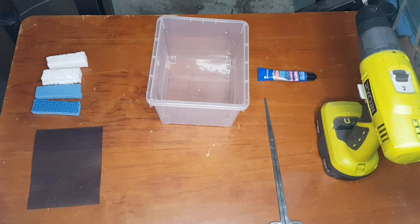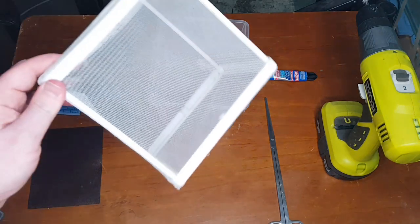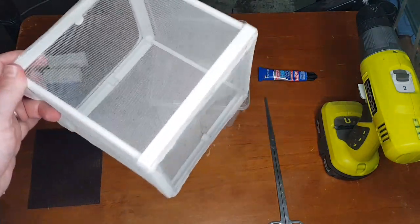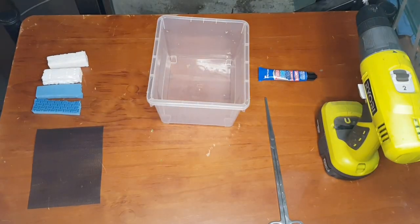Hey guys, Blake here with another video — a real quick one today. I just wanted to show you how you can save a bit of cash and make your own breeder boxes or fry savers. This is what they can typically look like — this is a mesh version. There are also plastic ones, but I'm just going to show you how you can make one from simple supplies you probably have lying around or can easily pick up at most hardware stores.